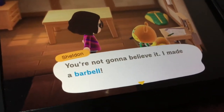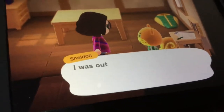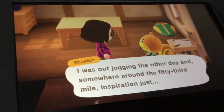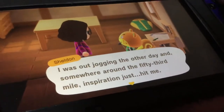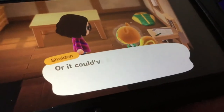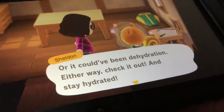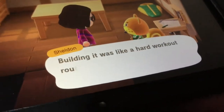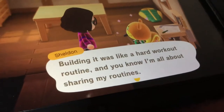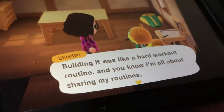You gotta believe it. I made a barbell! Oh, it's a barbell. I was out jogging the other day, and somewhere around the 53rd mile inspiration just hit me — or it could have been dehydration, either way. Check it out and stay hydrated. Being in it was like a hard workout routine, and you know I'm all about serving my routines.